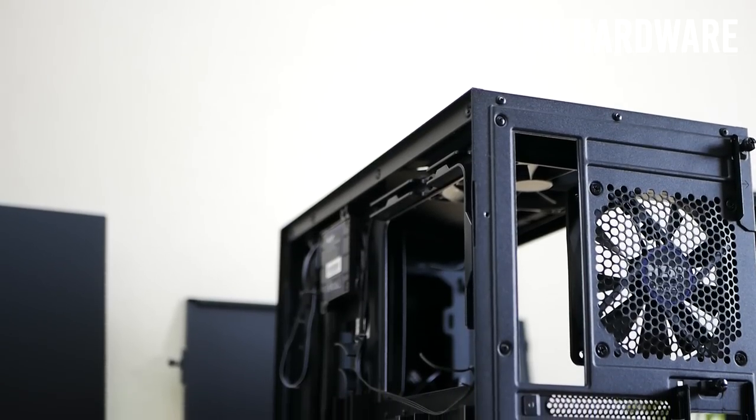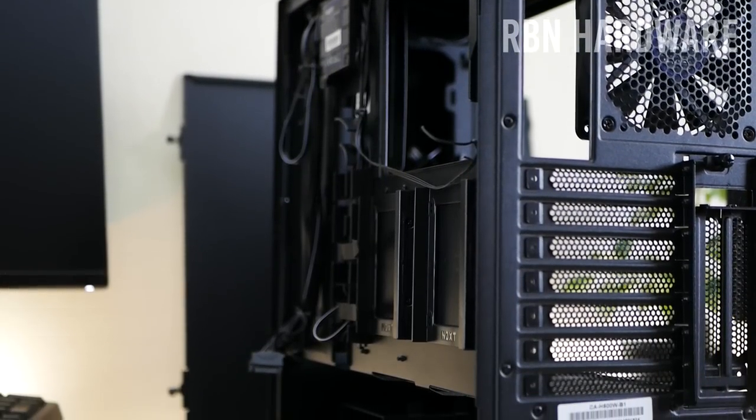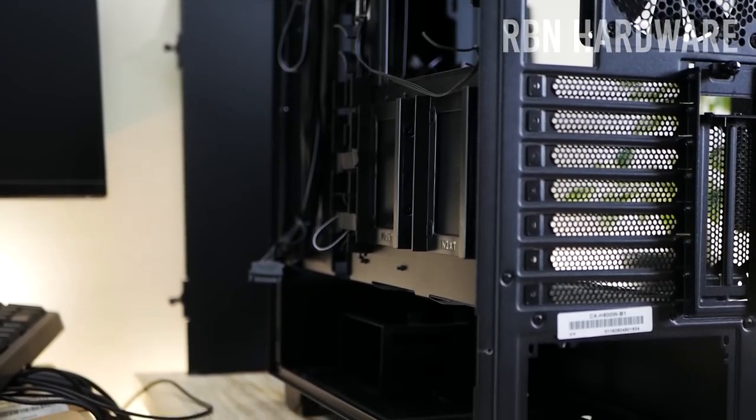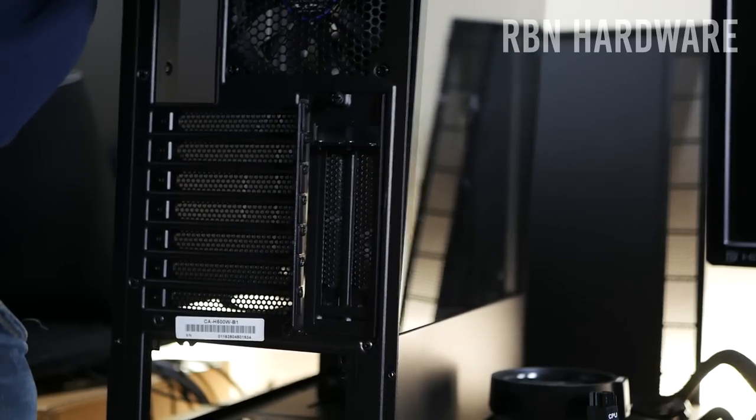What I like to start with is getting the case ready by removing the side panels on each side to make it easier later when it's time to install the various components.